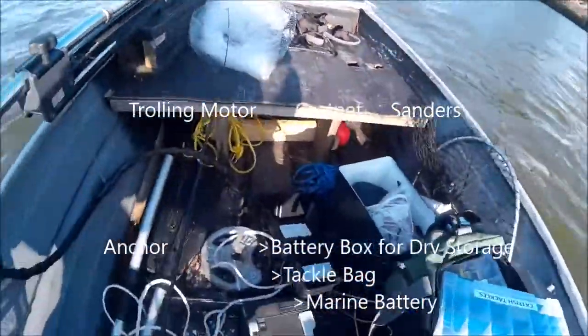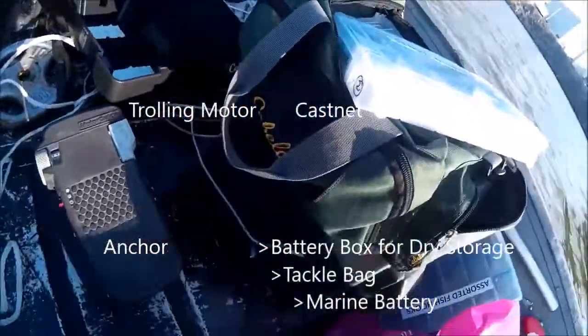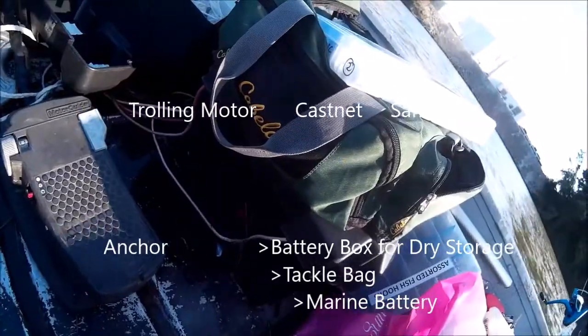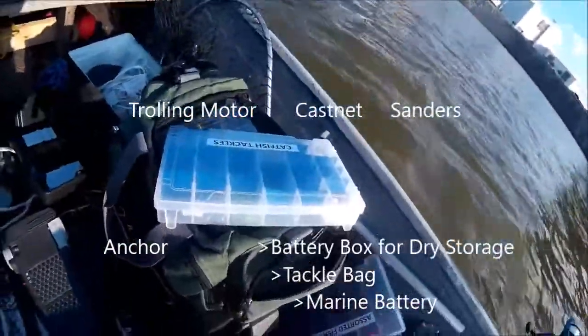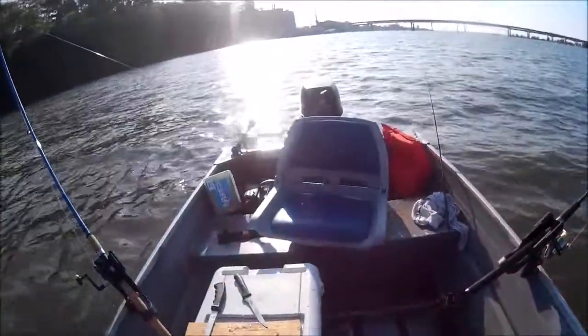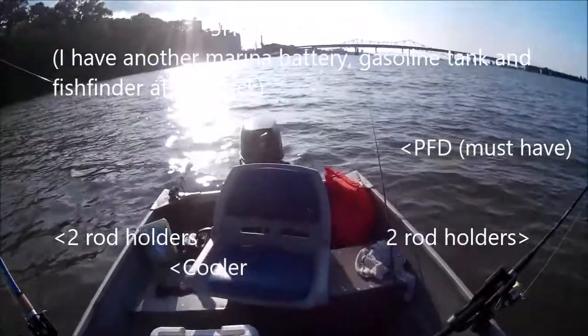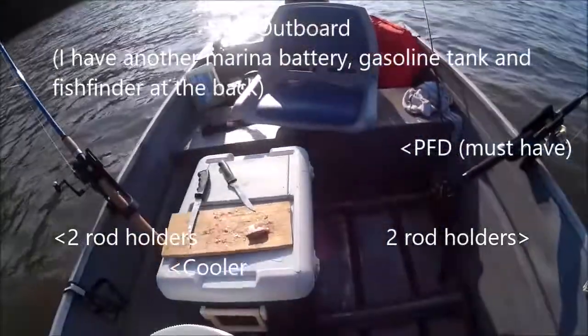I have a sandal, a compartment for dry storage, and a battery right there, a tackle bag of course. I'm sitting on a boat seat, and there's one more boat seat right here, plus a five horsepower outboard.